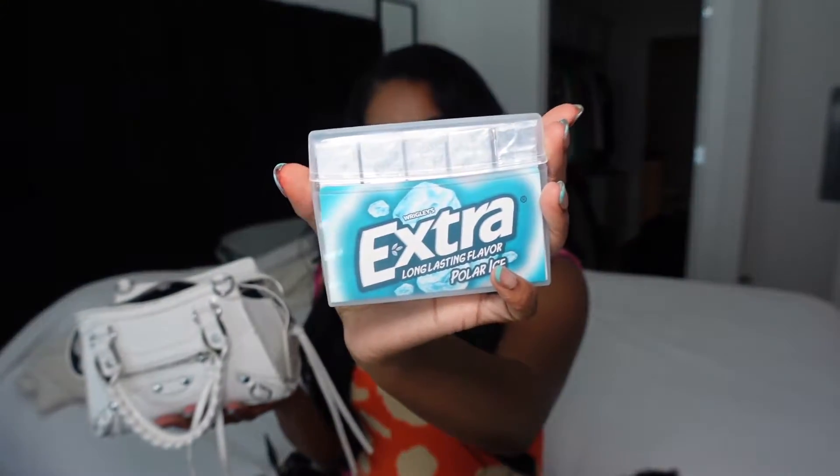Next I have my gum — Extra Polar Ice. This is the best flavor. There's just something about it: it's sweet and minty, it lasts a long time, and it doesn't get all chewy and gummy like old gum does. This gum hardly ever gets old — it's my favorite gum.